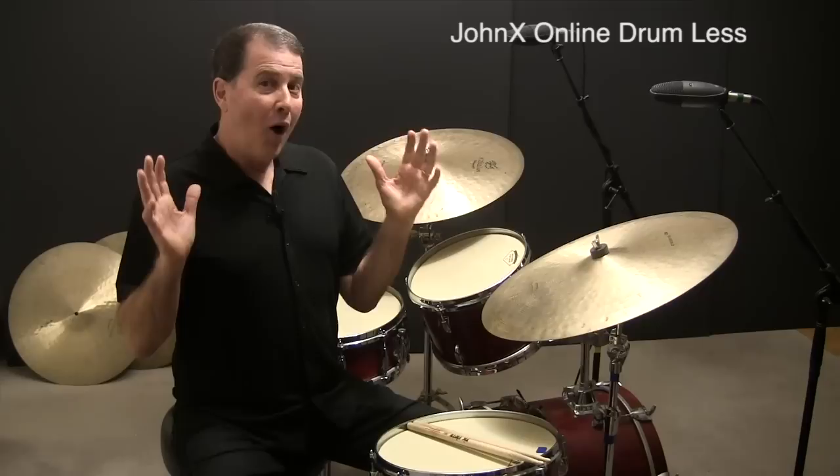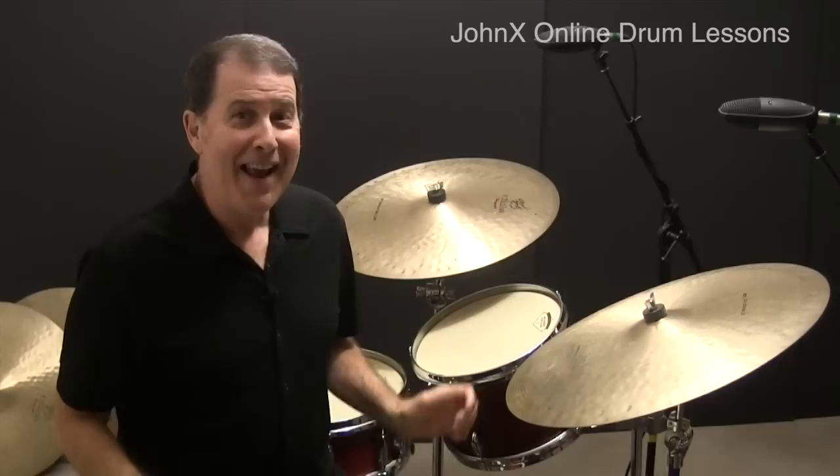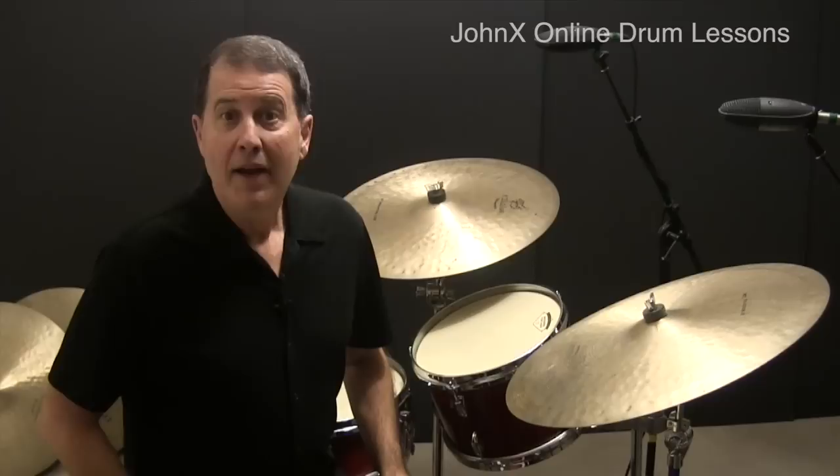Hi, John X. Welcome to lesson number nine in my Elvin Jones triplet fill series. In this series, I'm going to teach you how to play high-energy Elvin Jones triplet fills that will take your jazz drumming to the next level. I'll teach you Elvin's sticking patterns, then show you how to apply them to the set as two-bar fills. Let's get started.